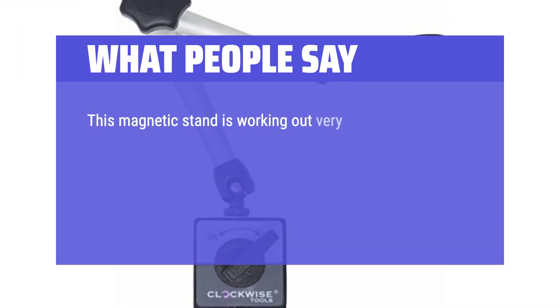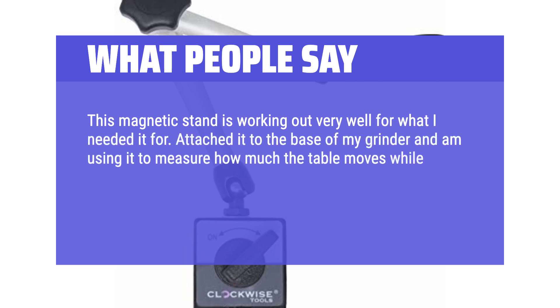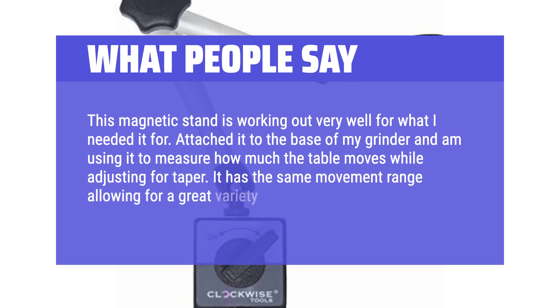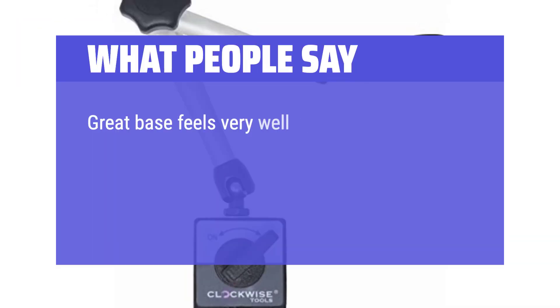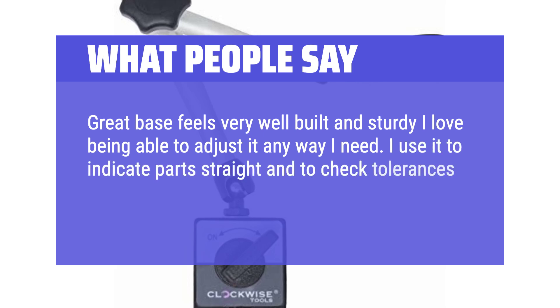This magnetic stand is working out very well. I attached it to the base of my grinder and I'm using it to measure how much the table moves while adjusting for taper. It has the same movement range allowing for a great variety of positions, making it just as useful as the Noga's. Great base — feels very well built and sturdy. I love being able to adjust it any way I need. I use it to indicate parts straight and to check tolerances on threads.